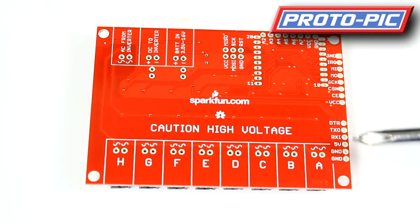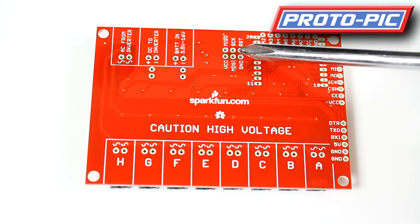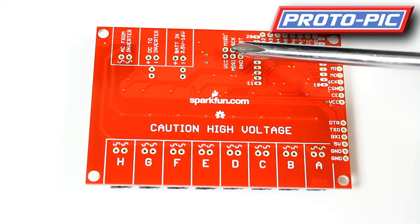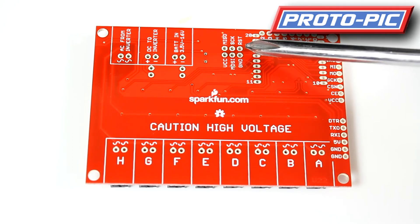Here's the FTDI header — it's all marked individually: ground, 5V, RX, TX, and DTR, also known as reset. Here's a programming header should you wish to reprogram the chip without using the bootloader, or if you want to replace the bootloader with a faster one — this is where you would make that connection.